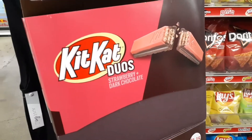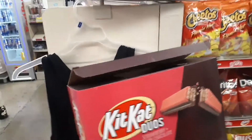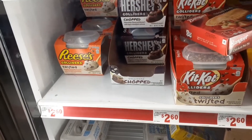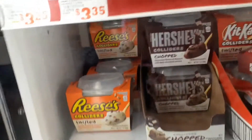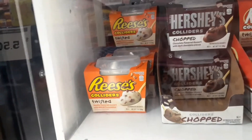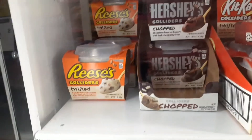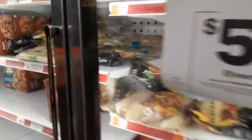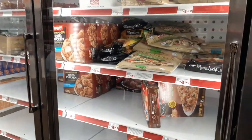Superstars, I found another snack — look at this. This is strawberry and dark chocolate. You remember I did the mint and dark chocolate? I'm going to go ahead and get these so we can do a review. Okay superstars, look — they got the Reese's, and they got the Hershey's, and they got the Kit Kat sliders. I'm not quite sure what they are — they look like desserts, kind of giving me a parfait kind of energy. Let me know in the comments below if y'all want me to try these. I'm just taking y'all on a journey with me — our shopping journey, how I find my new snacks. Chicken in a box!